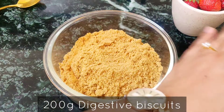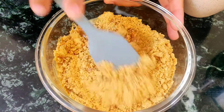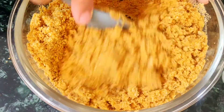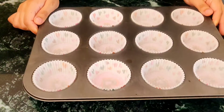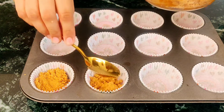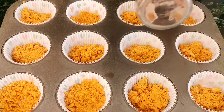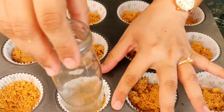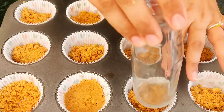To begin with, crush about 200g of biscuits using a rolling pin or in a mixer. Add 100g of melted butter and mix the two to form a sandy mixture. Line a cupcake pan with cupcake liners. Fill liners with the biscuit mixture, about 1 tbsp in each cupcake liner. Using the bottom of a glass or bottle, press the mixture down so it forms a base for our cheesecakes.